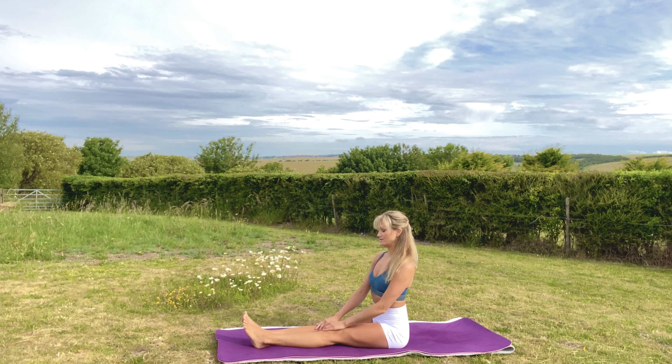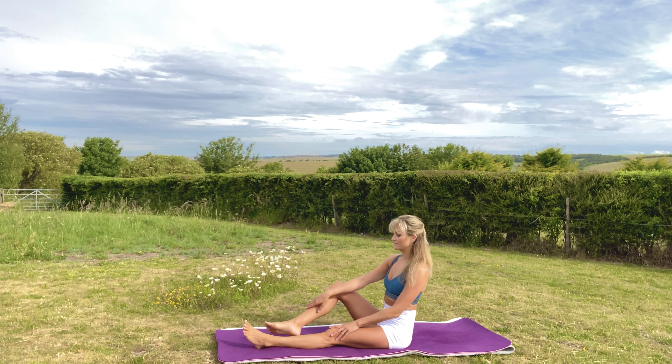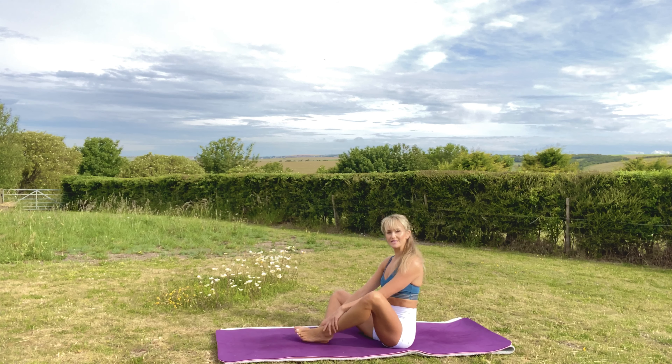From here, think about inhaling and exhaling, getting a nice long neck. Inhale and exhale, inhale and exhale.